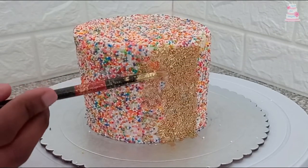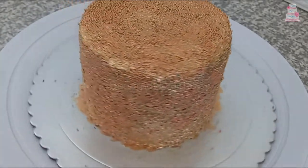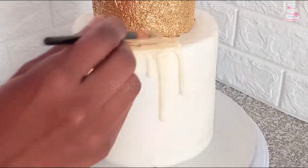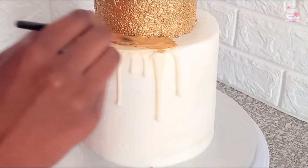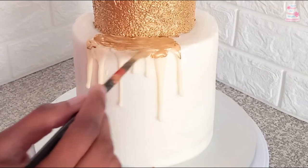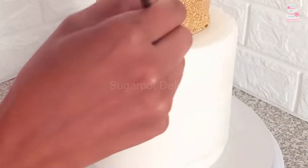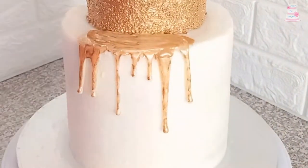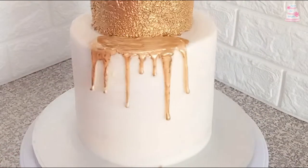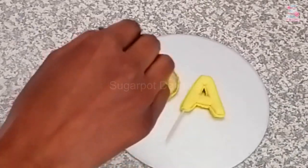Change the colour of the sprinkles on this cake by dabbing the paint onto the cake. Paint a chocolate drip gold. Some painting may require two coats — allow the first coat to dry before applying the second coat.